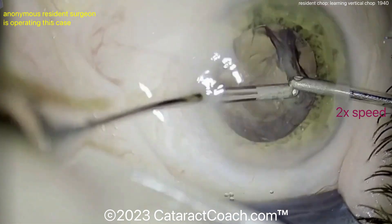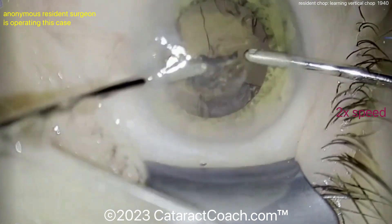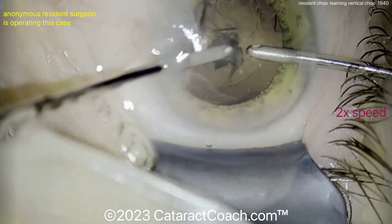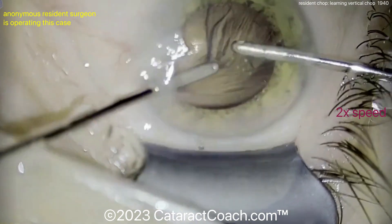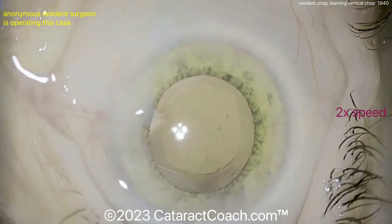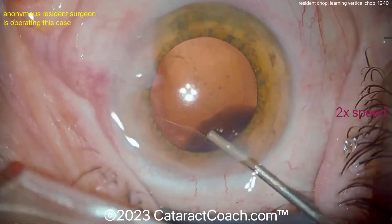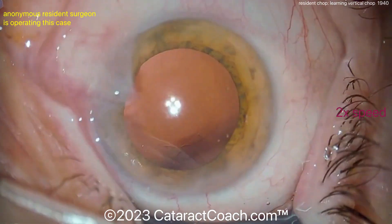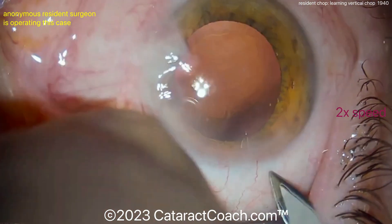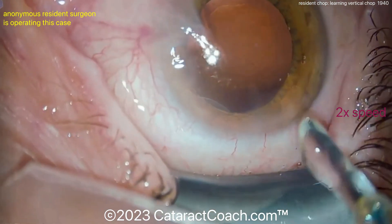Coming in with a bimanual IA to clean up all that cortex, and that's coming out pretty nicely. It's a nice case — don't get me wrong — but I think you can improve more. The one thing that drives me nuts is your instruments touching those eyelashes the whole time. You've got to get the eyelashes out of the way, get the lid margin sequestered. It's going to have a better outcome for your patient, less risk of endophthalmitis, and it's also just easier to operate with a clean tear film without all the particulate matter.